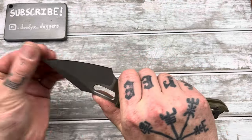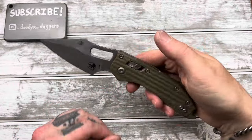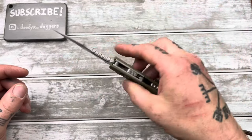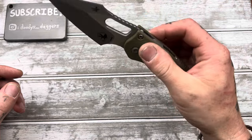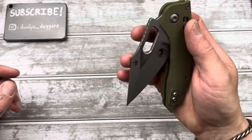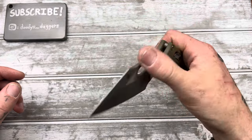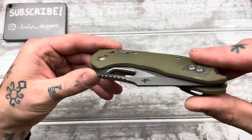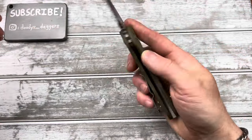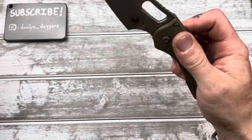Not super snappy, but not bad. Let's get a feel for it. Holy crap, this thing is a weapon. It's definitely a little snappier than the MSI. It's a crossbar style lock, so it's never going to be as snappy as something with a detent. But actually this is much easier to reverse flick out than the MSI.